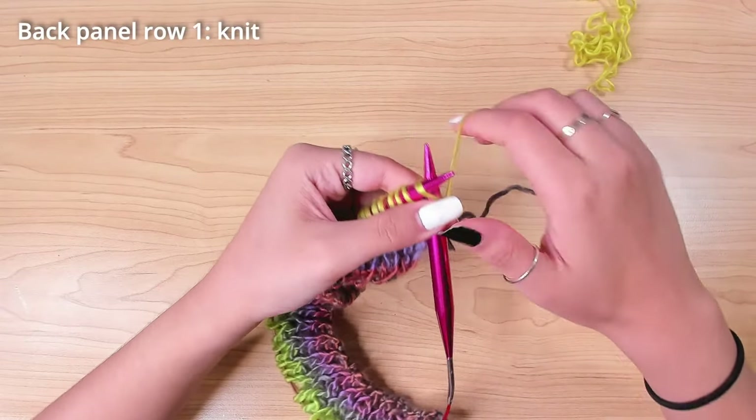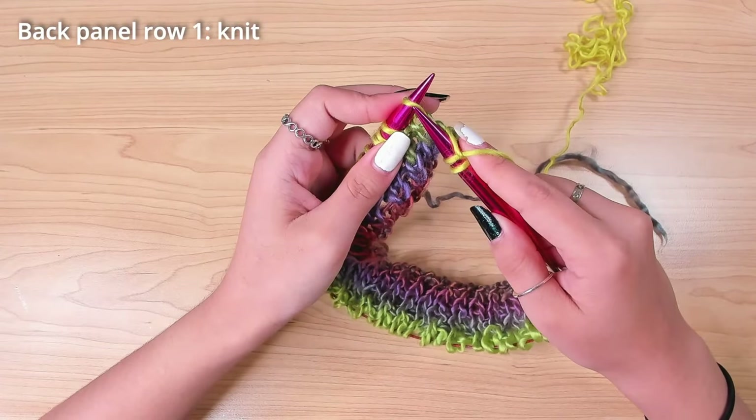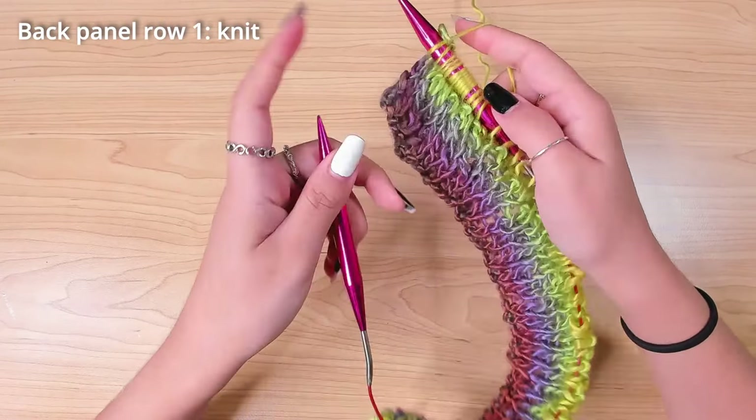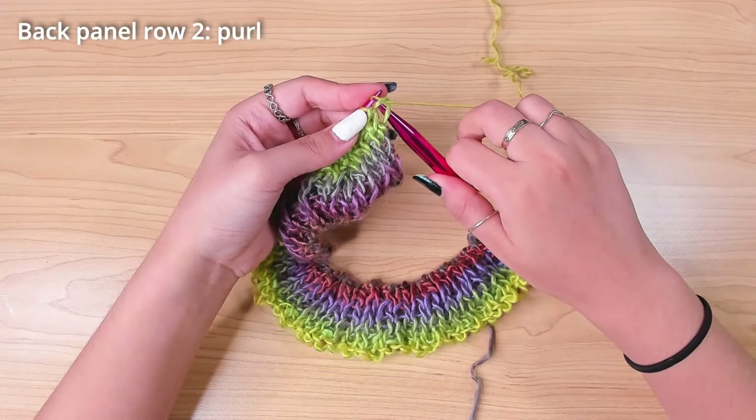The main pattern of the panel is just plain stockinette stitch. That means row one, I knitted every stitch, and row two, I purled every stitch.